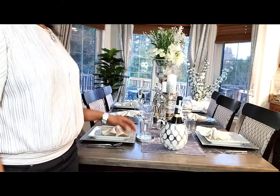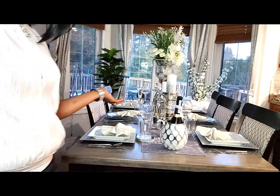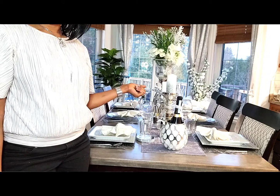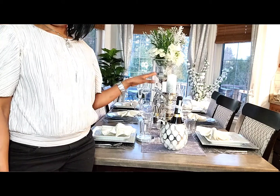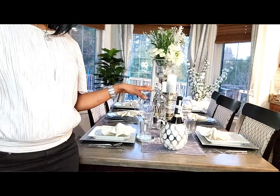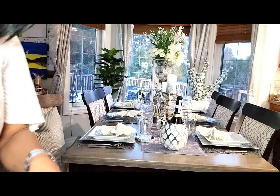So guys, that is the finished look! What do you think? If you like it, hit the like button and give it a thumbs up. To my new subscribers, please subscribe. I'm going to go through it so that you can see the finished look — stay tuned.